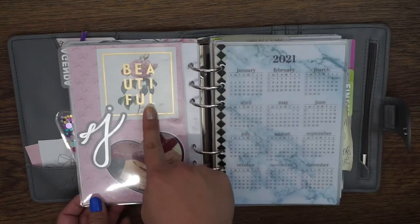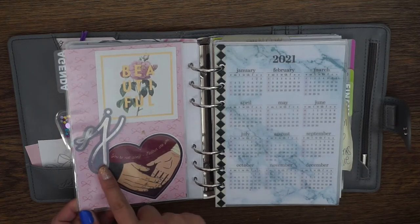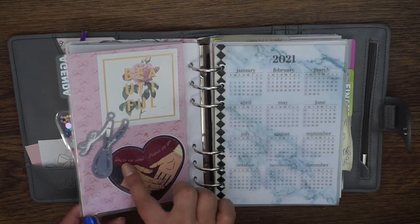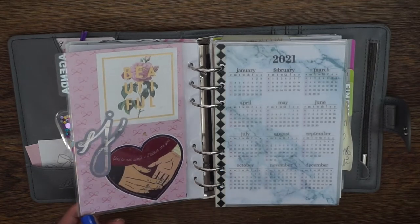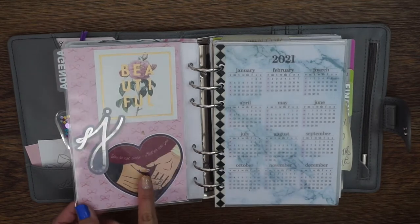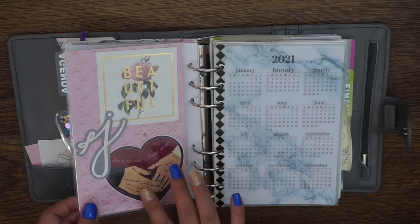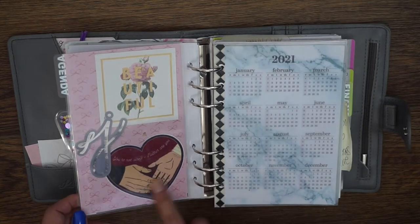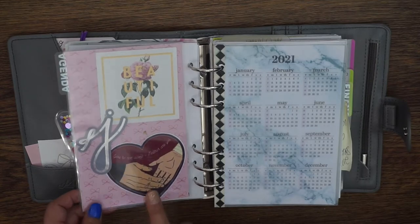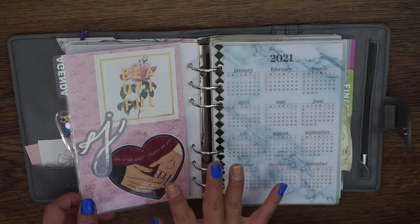This I-Book journal card I believe is from Teresa Collins. This J is from Rose Colored Days or Clever Girl Crafts, a Just Any Printables collab. This die cut sticker says 'You are not alone, neither are you' — it's from Star Wars with Rey and Kylo Ren, and came from a local comic con. I don't think that shop is around anymore, but I thought it was super cute.